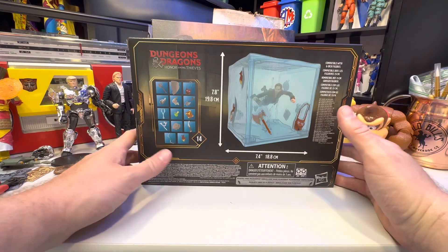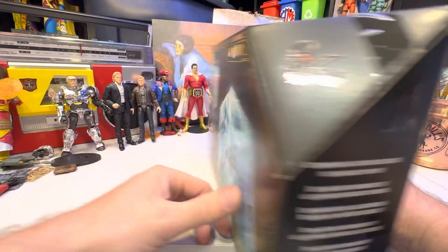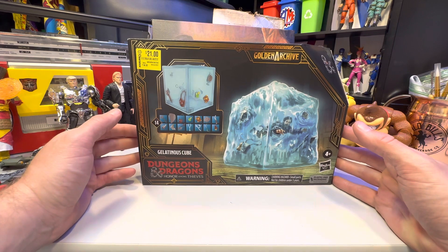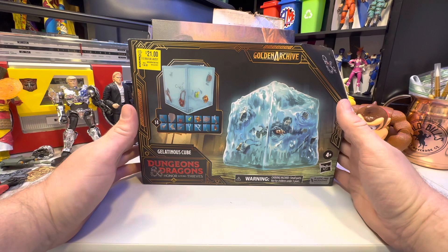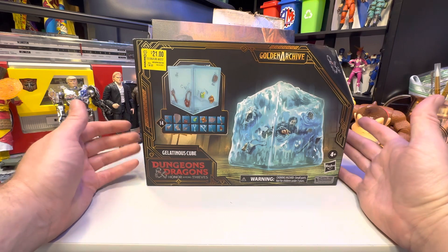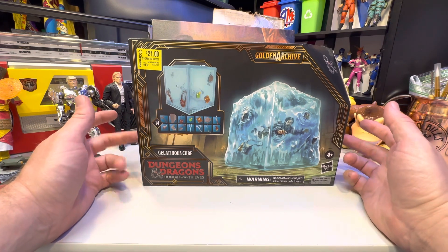I did not buy this for the Honor Among Thieves figures, although I might pick those up because it was a decent enough movie. But I am currently on a clearance kick and I'm not buying anything unless it's on clearance, because money costs money and time. They had the Raycor and I didn't even pick that up because it wasn't articulated enough. I do want an Owlbear, so I'll probably order that.